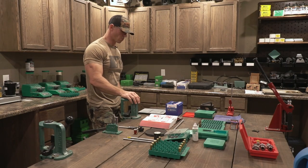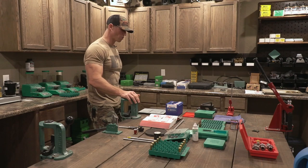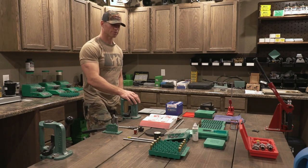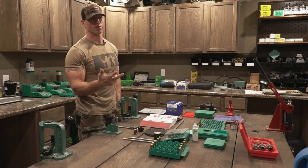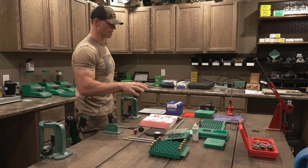Real quick on reloading components — you have brass, you have bullets, you have primers, and you have powder. You're going to need all of those: brass, bullets, powder, primer. I'm going to show you how to do all of that.